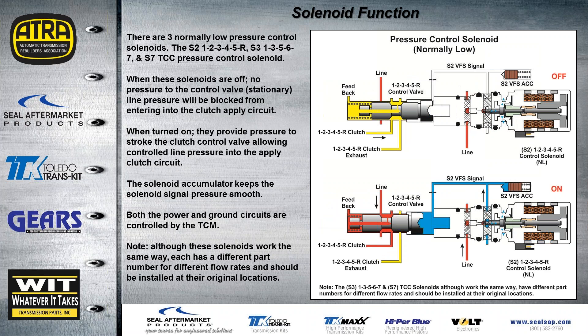There are three normally low pressure solenoids. Line pressure goes to the front of the solenoid. When the solenoid is off, no pressure is allowed into the circuit and the clutch stays released. When we turn the solenoid on, line pressure can be regulated through the solenoid to the solenoid accumulator, which then strokes the valve to the left and we have clutch oil going to our clutches.